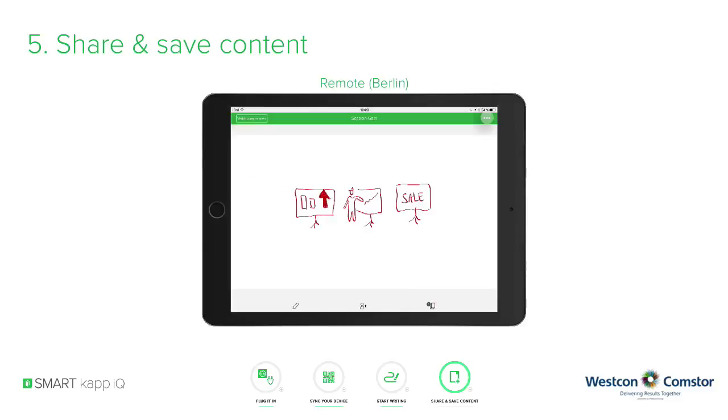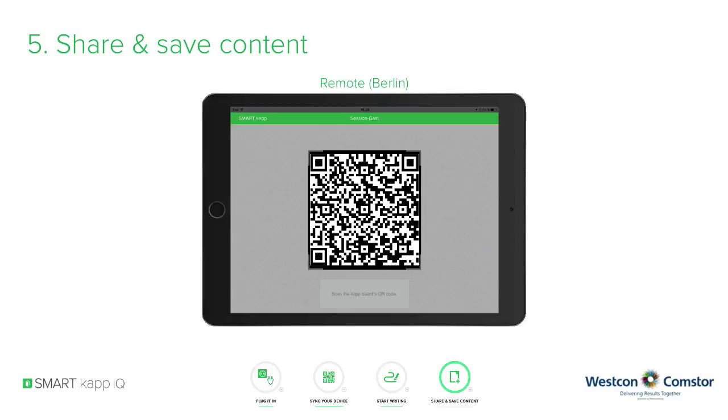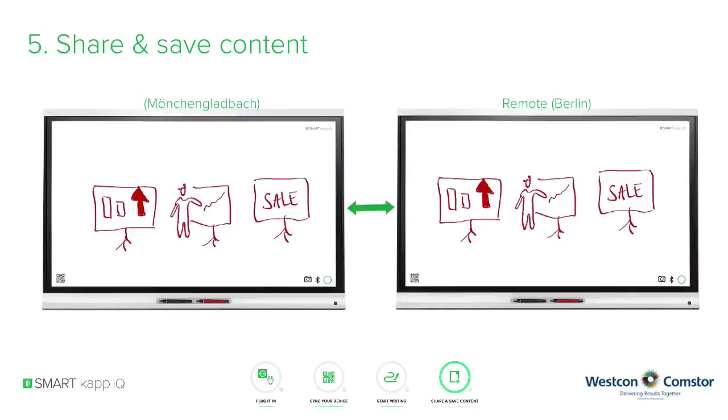After being connected remotely to the SmartCap IQ system, you can scan the QR code of a local SmartCap IQ system, if available, to connect both SmartCap IQ systems or more directly.